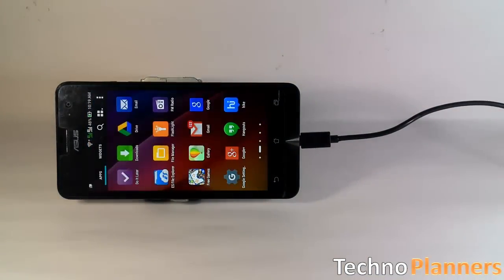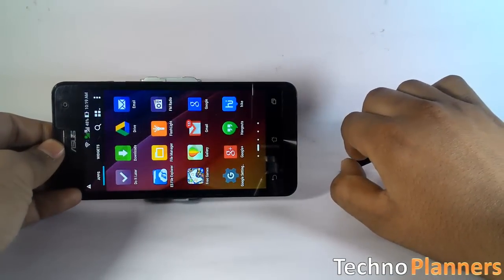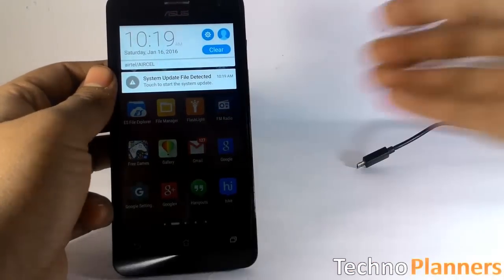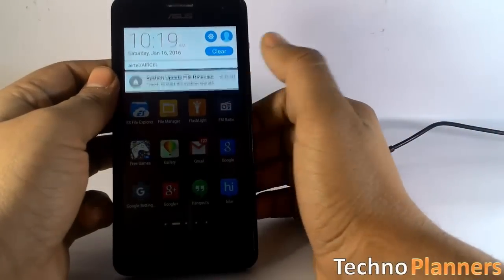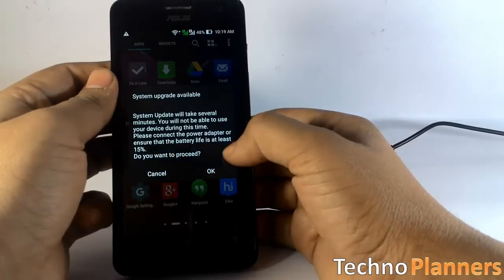Now go back and disconnect the USB cable from your device. You will get a system update notification — tap on it and press the OK button.